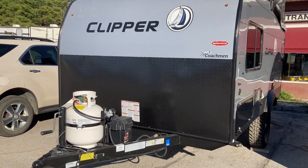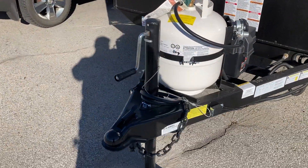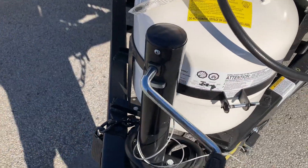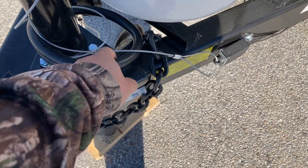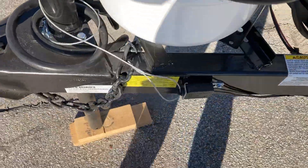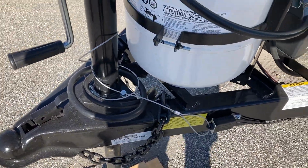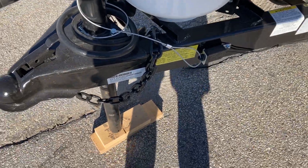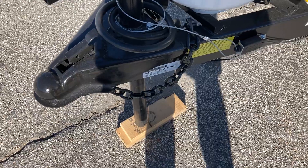Here we have the 2021 Clipper. Starting up front, you have your tongue jack to crank it up and down. You have your chains, your seven-way, and breakaway cable. The breakaway cable is just an emergency brake — you'll hook that next to your chains, not on your chains. That's just in case it came off the ball and your chains failed.